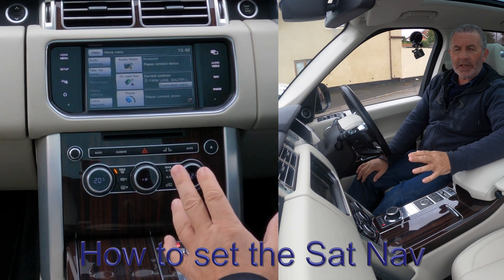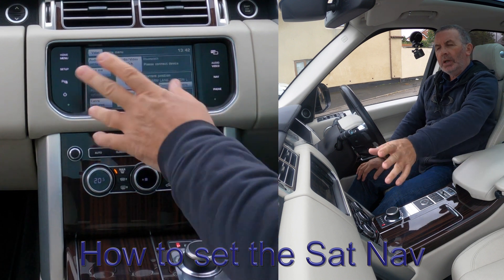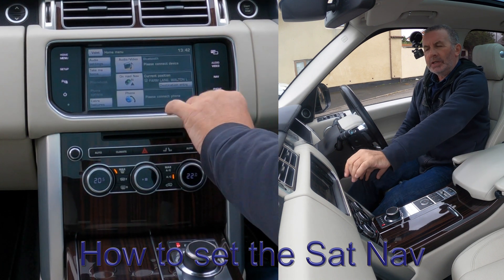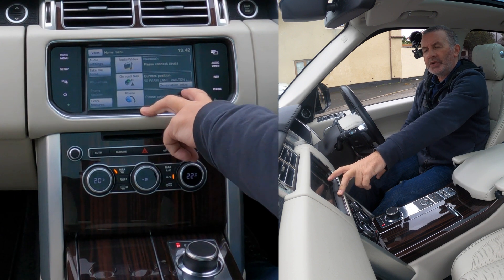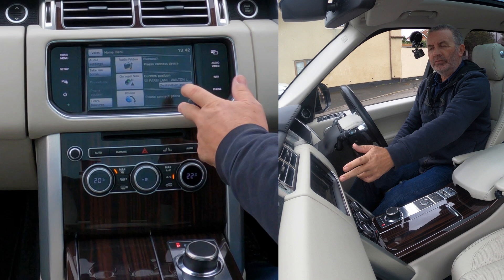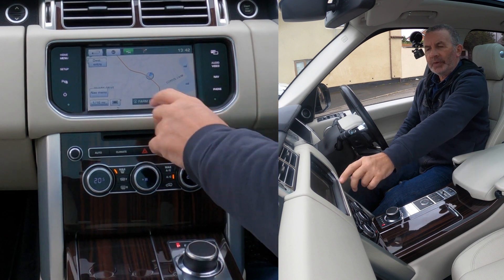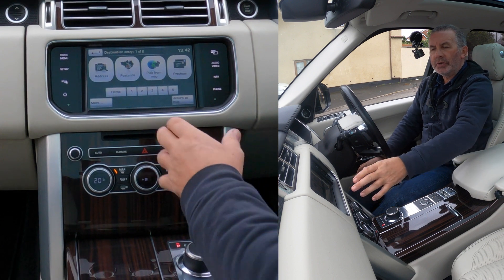I'll show you how to set the sat nav in this 2015 Range Rover Vogue. From any screen you've got on-road navigation destination entry, so that's a quick way from the home menu. The other way is Nav and then Destination Entry. It's a real good system in the Range Rover.